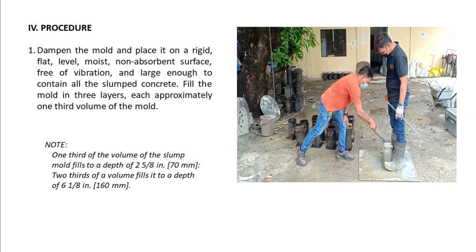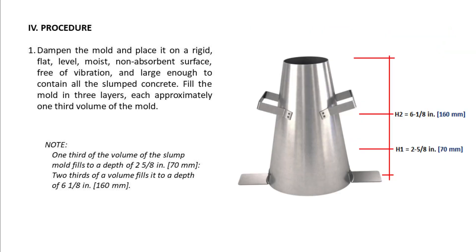Fill the mold in three layers, each approximately one-third volume of the mold. Note: One-third of the volume of the mold fills to a depth of 2 and 5/8 inches (70 mm); two-thirds of the volume fills it to a depth of 6 and 1/8 inches (160 mm).